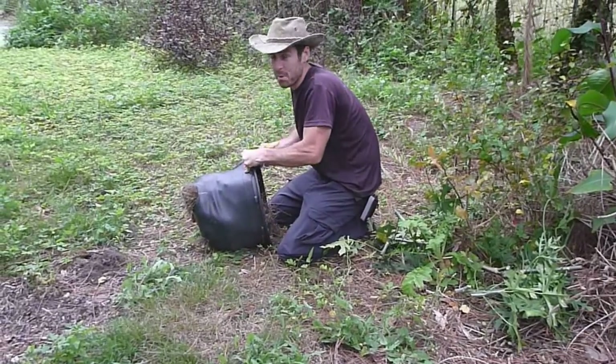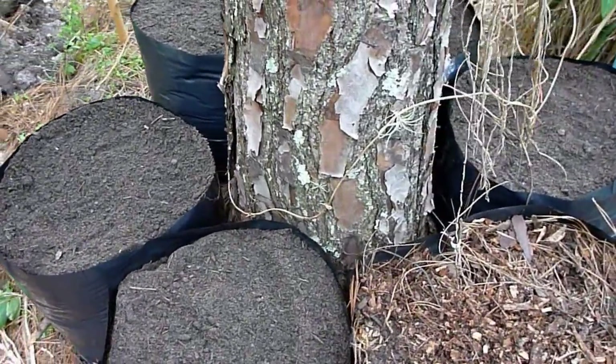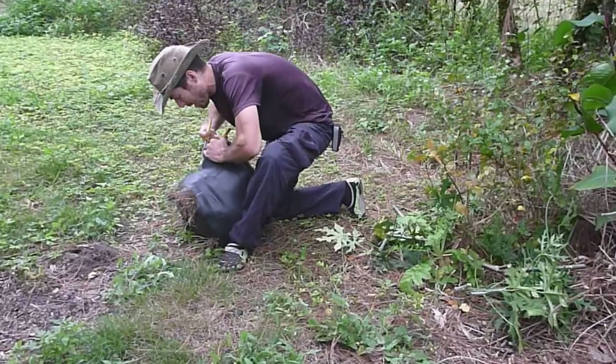Use a flexible grow bag. It's a lot easier to get the yam out, and you wouldn't have destroyed the pot.